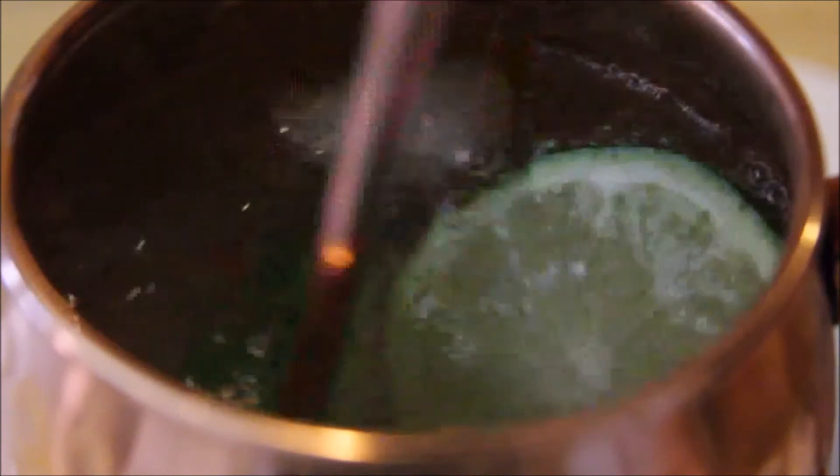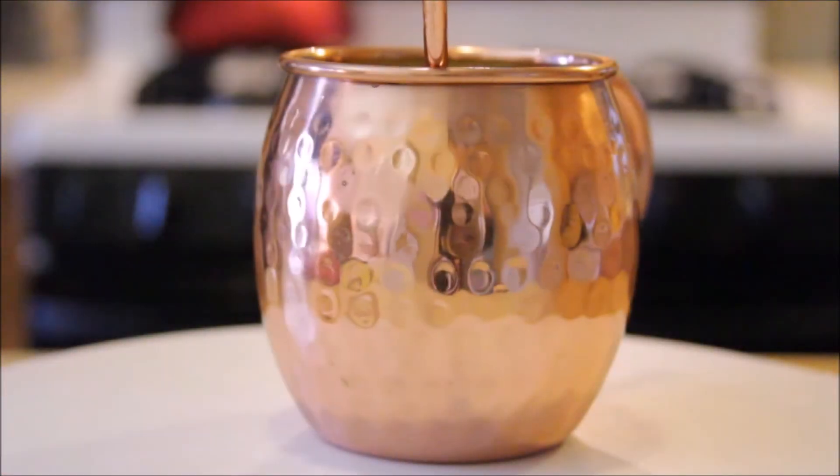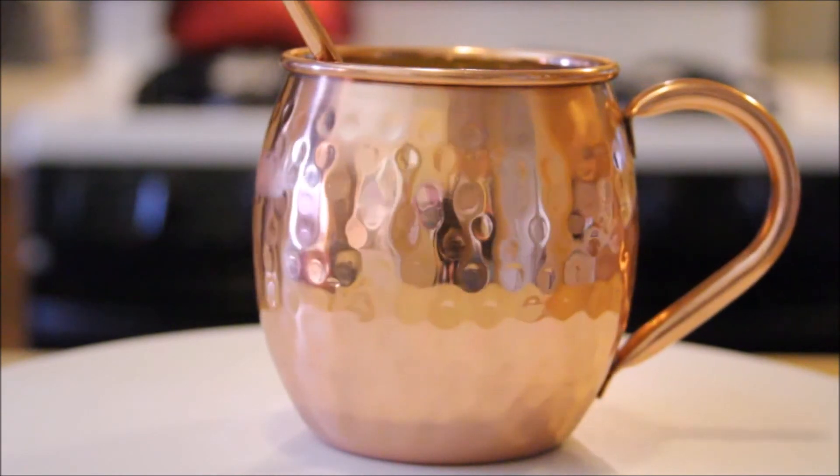Using your copper straw, or a spoon if that's all you have, give it a swirl and enjoy your amazing quarantine cocktail — the Moscow Mule.